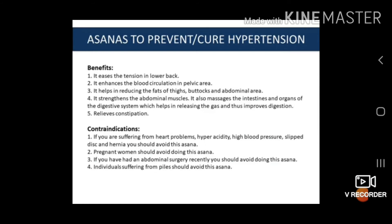The benefits of Pavan Muktasana: First, it eases the tension in the lower back. Second, it enhances blood circulation in the pelvic area. Third, it helps in reducing the fat of the thigh, buttock and abdominal area. Fourth, it strengthens the abdominal muscle and massages the intestine and organs of the digestive system, helping release gas and improve digestion. Fifth, it relieves constipation. Contraindications: If you are suffering from heart problems, hyperacidity, high blood pressure, appendicitis or hernia, you should avoid this asana. Pregnant women should avoid this asana. If you have had abdominal surgery recently, you should avoid this asana. Individuals suffering from piles should avoid this asana.